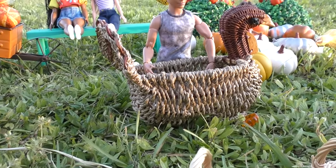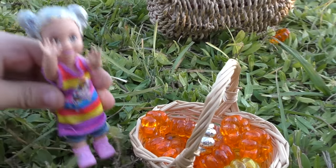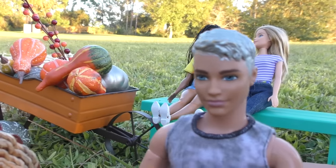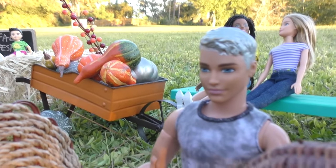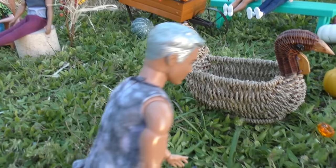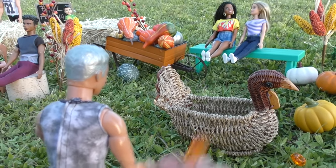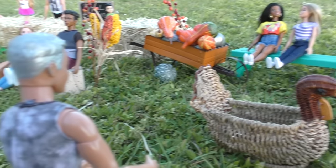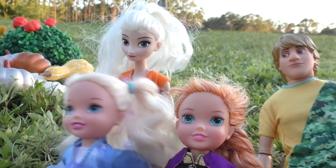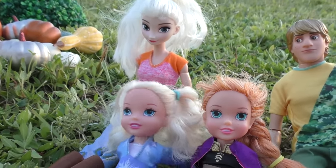Yes! I did it! Great job sis! Hey daddy, how about you try? Okay I'll try, but I'll have to stay further away because I'm bigger and I'm an adult - it's not fair for you girls. Let me get an orange pumpkin. Oh! Apparently you guys are better than me - you missed! I can't believe it. Well just try again, don't worry. Just like we said, never give up!